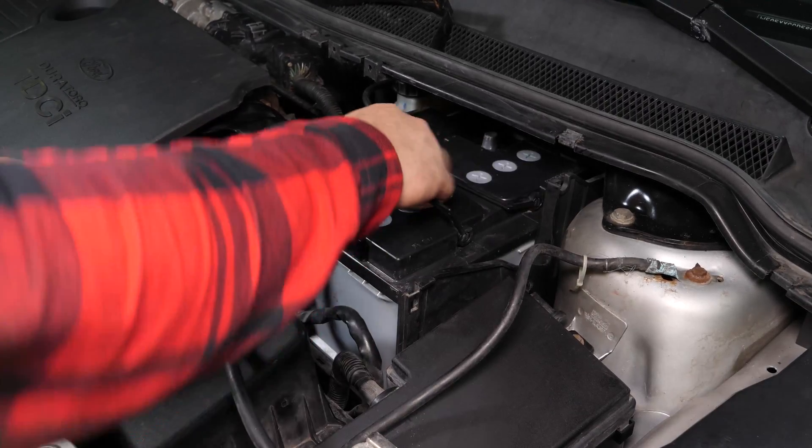Vuelve a colocar la barra de sujeción de la batería y apriétala con una llave de carraca. Vuelve a colocar la tapa de protección de plástico de la batería. Operación terminada.